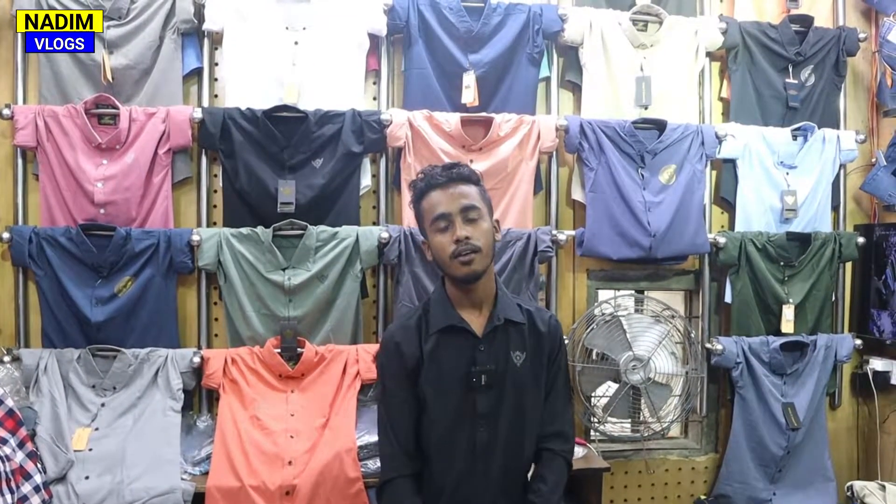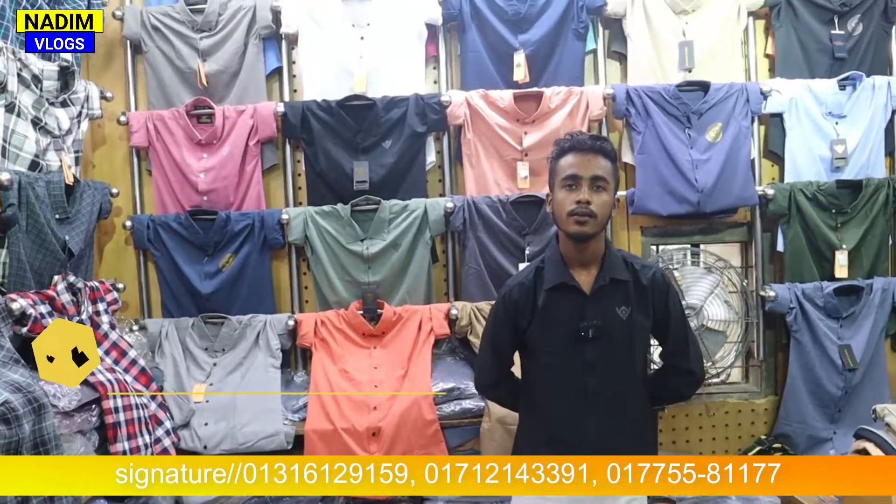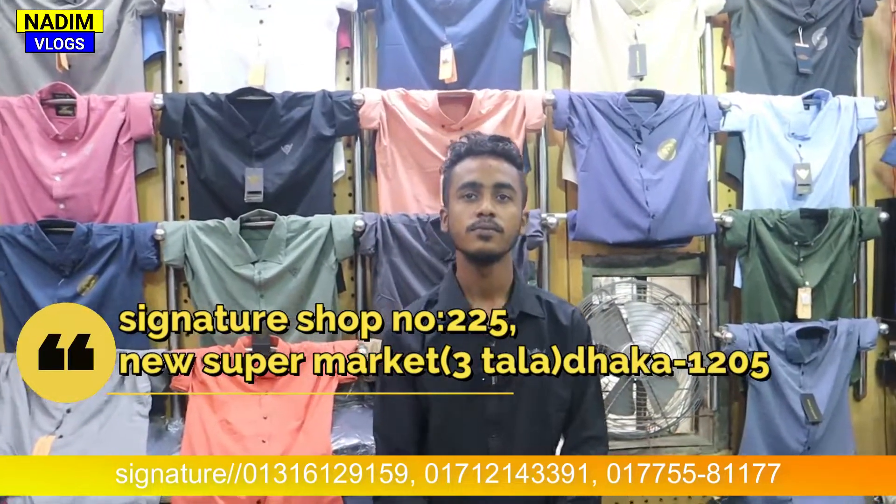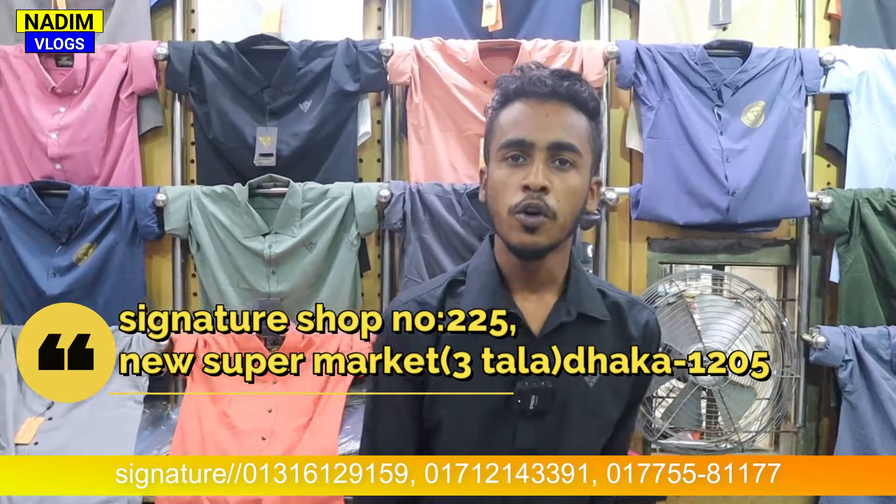Hello, welcome. This is a new supermarket. This is a unique, stellar, formal shot, or KGF 2 stellar shot, and formal pen. This is a lot of money. This is a new supermarket. What are you thinking about? 250. 250.